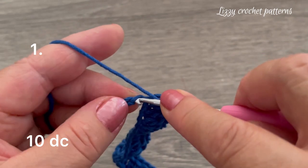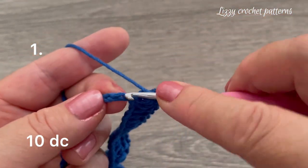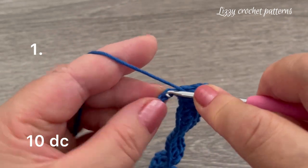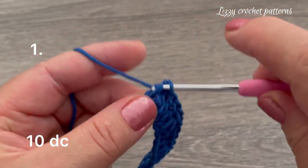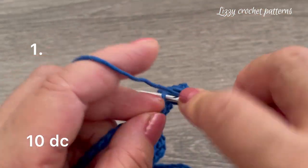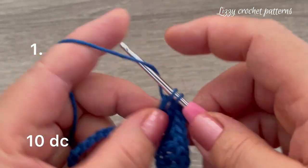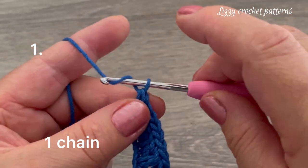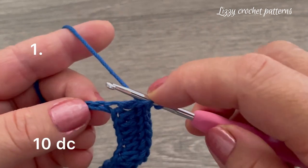One, two, three, four, five, six, seven, eight, nine, ten — chain one. And we're going to finish making one double crochet in the last 10 chains.